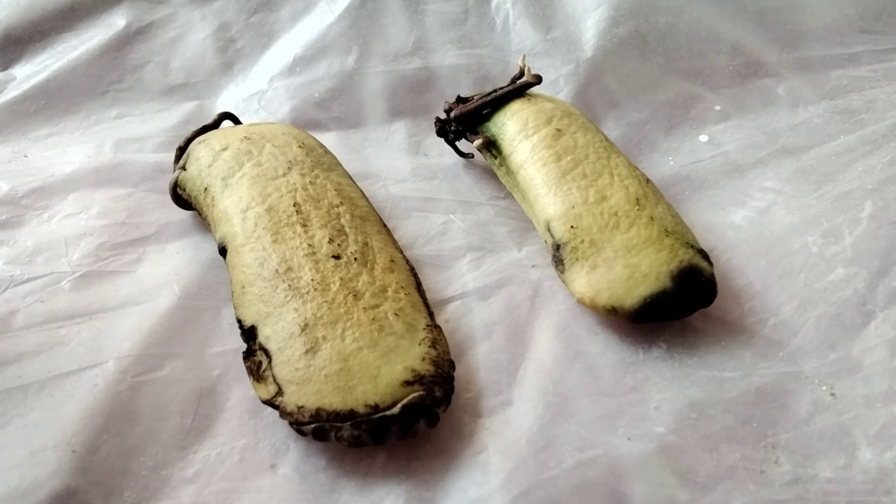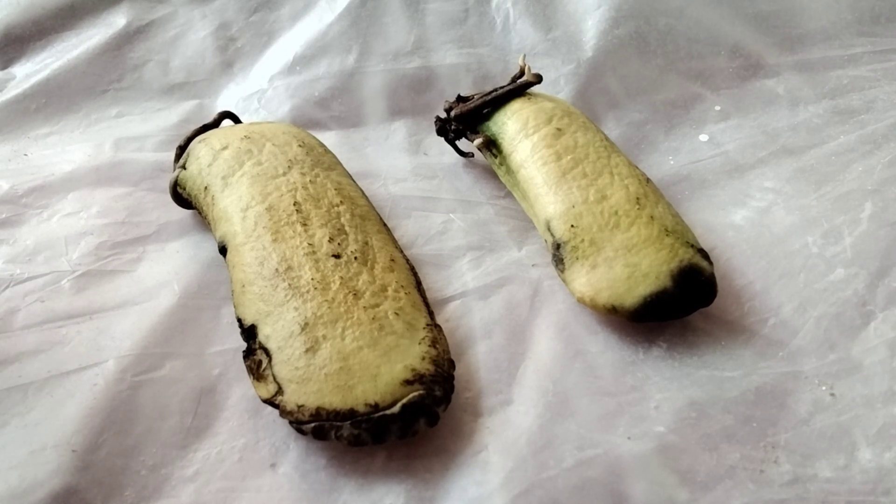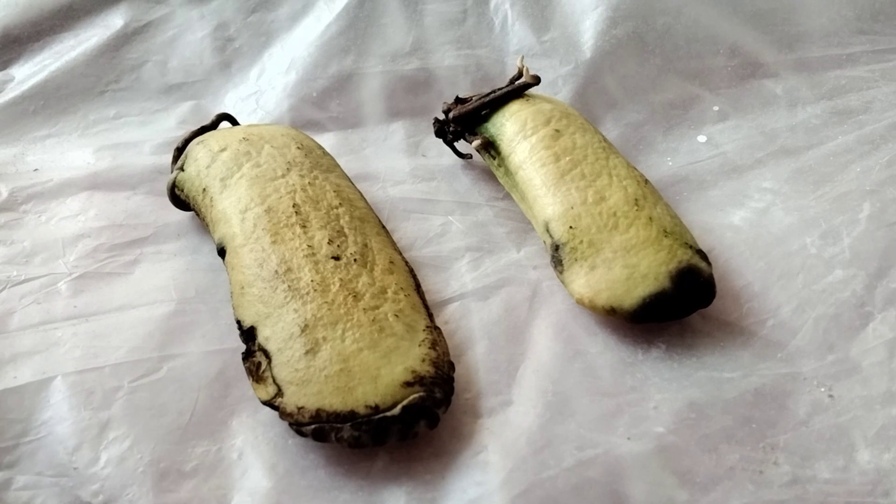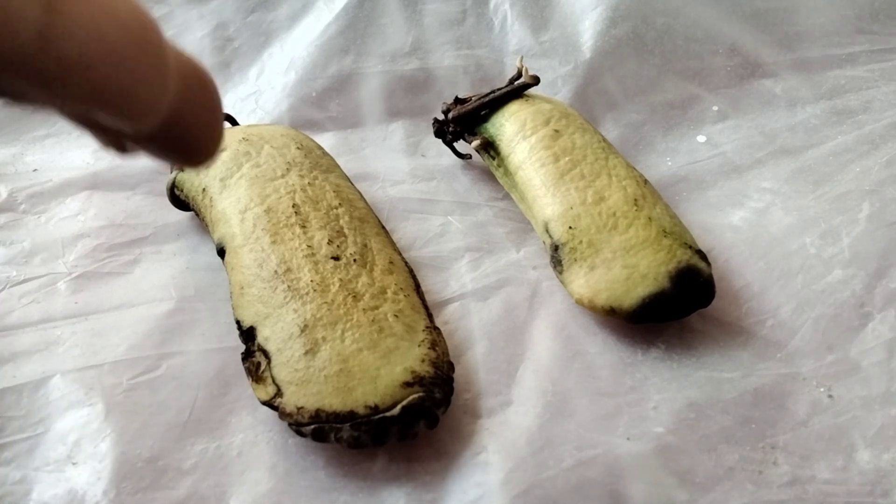First, I have taken out the seeds from the mango seed — the bigger seed. Inside that, these seeds have come out.